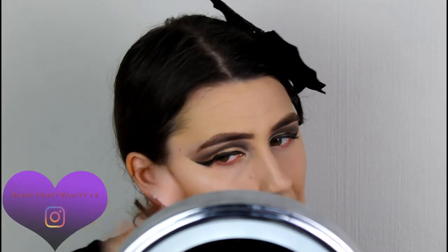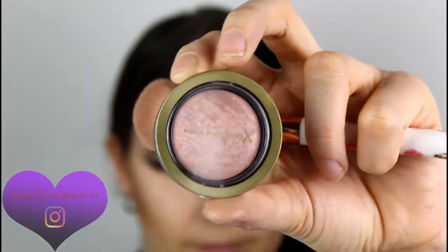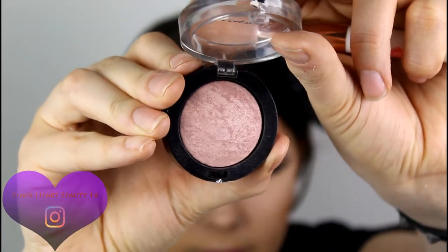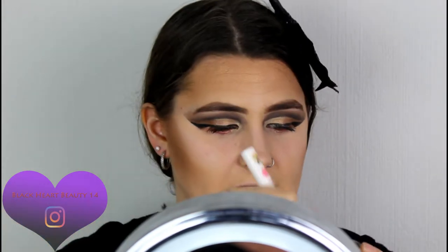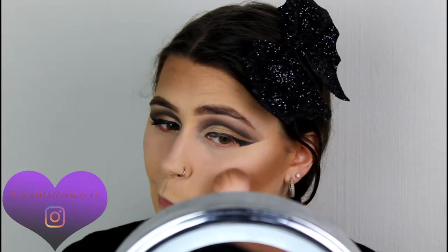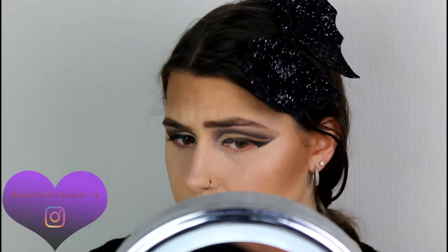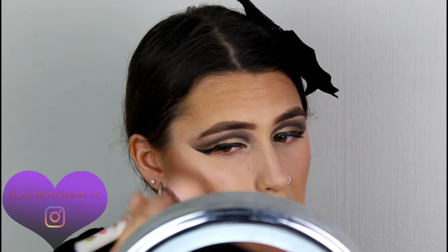Applying bronzer to my forehead as well. Moving on to blush: I've got the Max Factor Cream Puff Blush in shade 10 Nude Mauve. I just fancied wearing a really neutral blush today. Taking the same brush — keeping it easy — and swirling it around. It's a very neutral, natural pinky color.